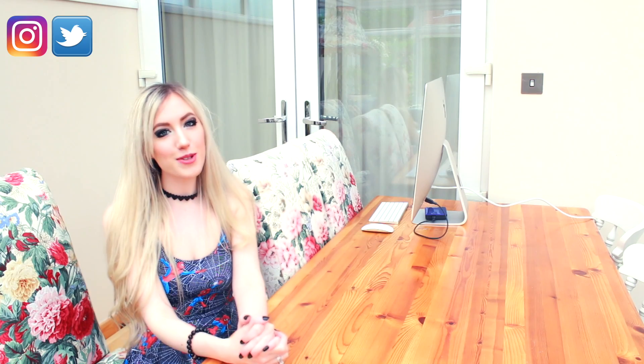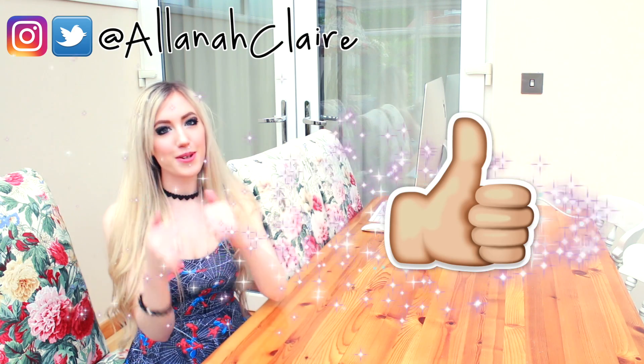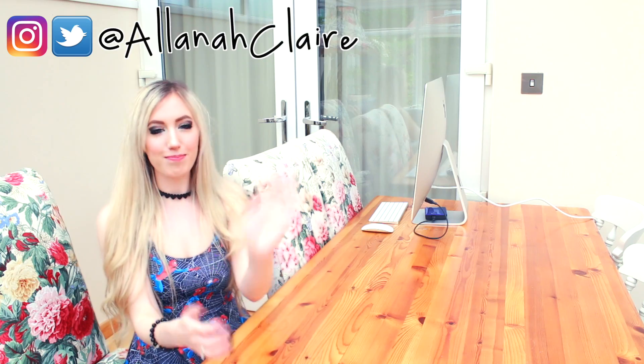Thank you so much for watching this unboxing draw Pokémon video. I really hope you enjoyed it. If you did, please leave a like, thumbs it up, and feel free to share it. Thank you for watching and I will see you all next time. Bye!